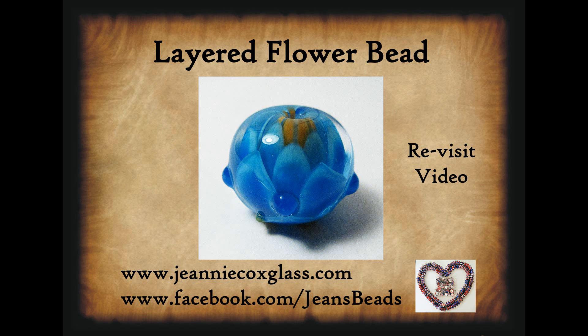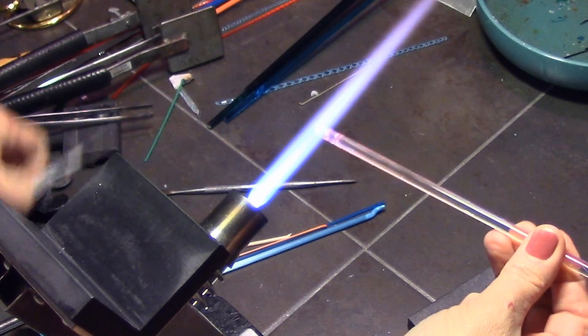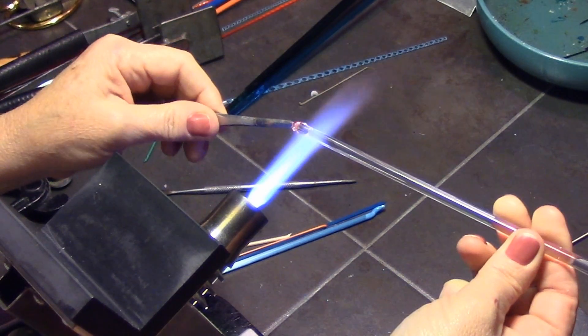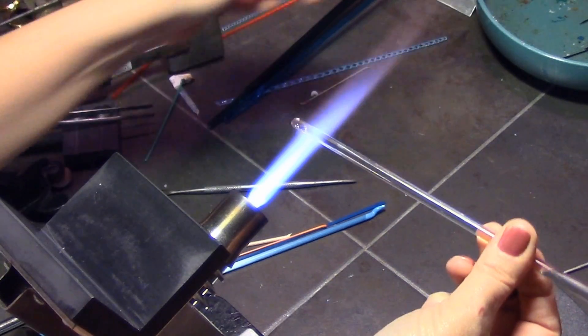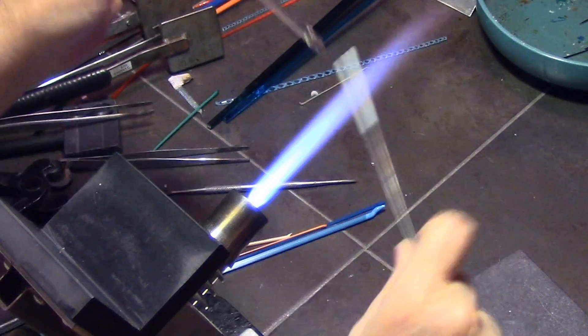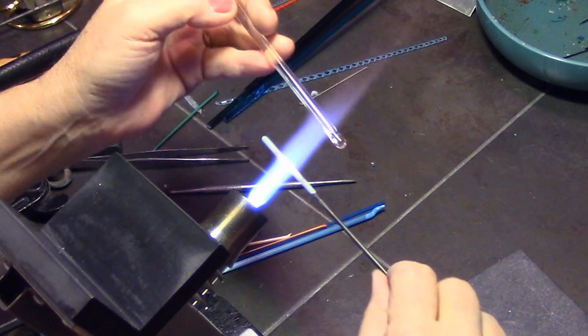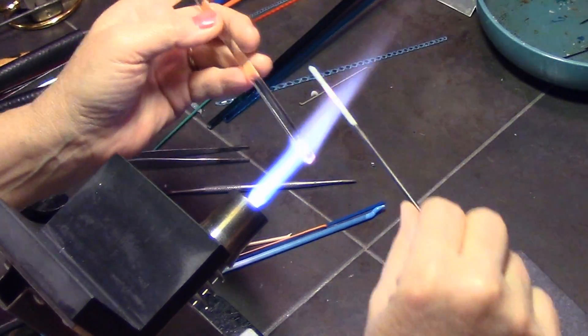Hi everybody, today I am going to be showing how to make a layered flower bead. These are also known as dahlia beads or on-mandrel implosion flowers, depending on who you talk to. This is a revisit video from one of my older blurry videos from 2010-2011, and I'm just remaking some of these to voice them over and make a much sharper image.